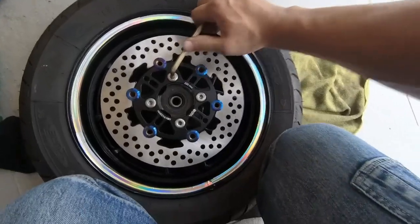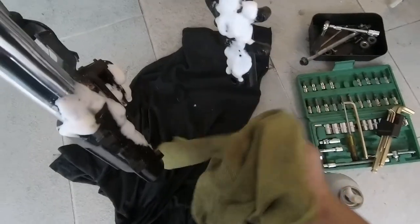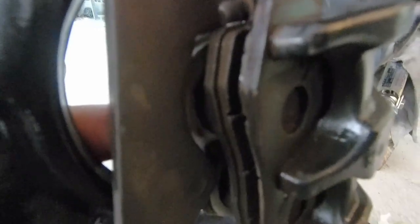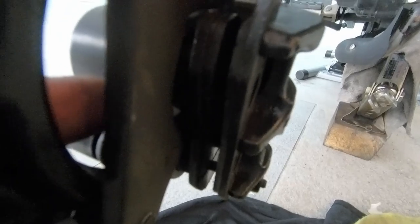Okay, check one more time. We also take this opportunity to clean the inner fork, because you don't get many chances to reach this area. It's also a good time to inspect your brake pads — you can still see the cutting on both pads, which is good.